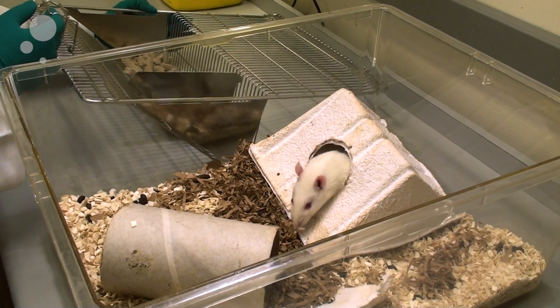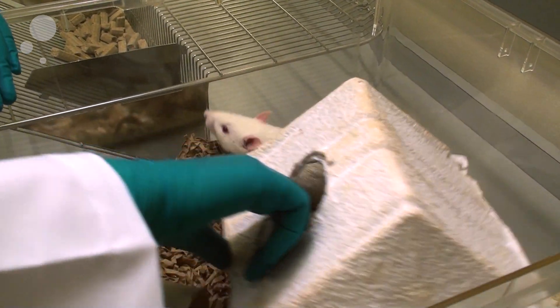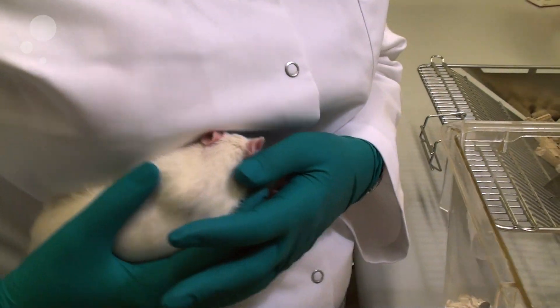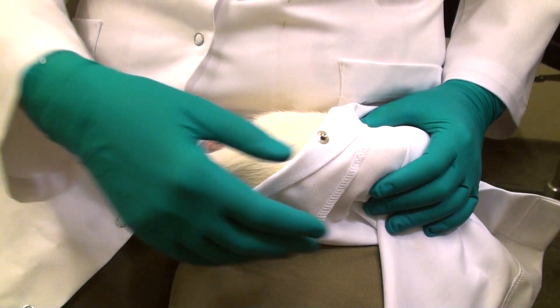If you're going to inject a rat subcutaneously and he's a little anxious, there is a way of doing that that will give him a little more calmness around the procedure. You can pick him up and simply wrap him in your lab coat, making a slight cone in which he can hide his head.